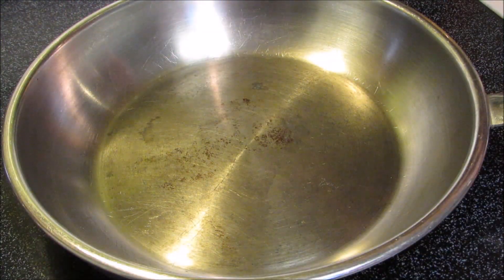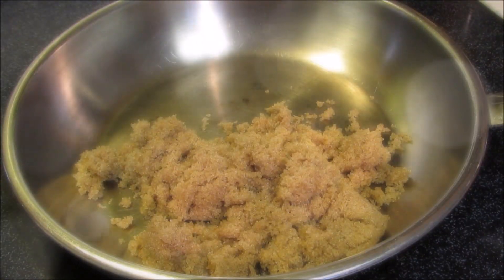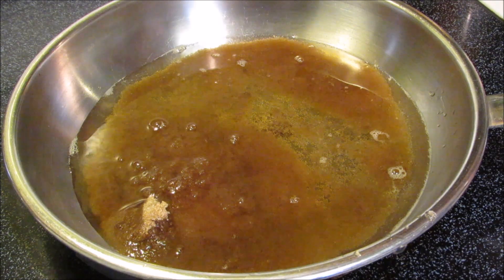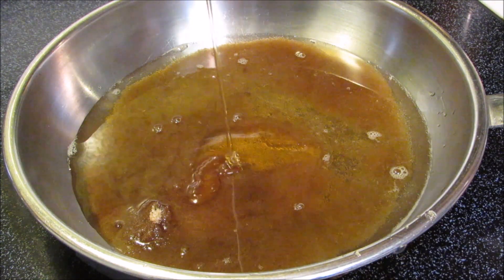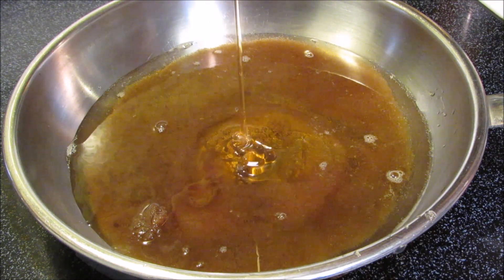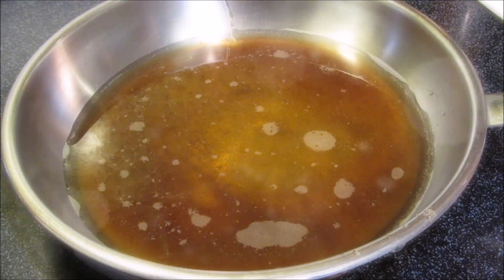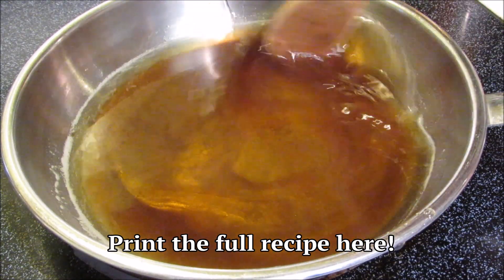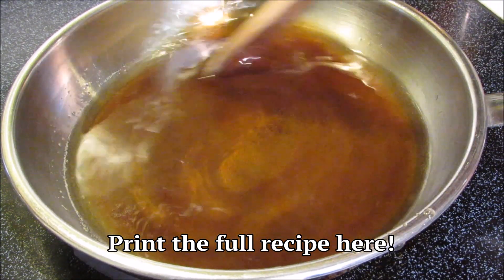While the ribs continue to grill, let's make a simple glaze for them with a little brown sugar, water, and some honey. Give it a stir and bring to a boil, and that's it. For a full printable copy of this recipe and many more, visit the Wolf Pit blog — just click the link below.